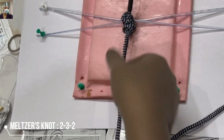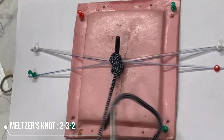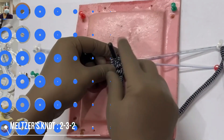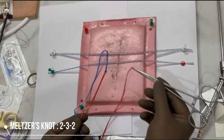Stack the knots and binds properly, and then you can start sliding. It will hold quite good strength and won't slip back. This is one of my favorite knots while doing extracorporeal knotting, and it gives added security as a 2-3-2 knot.